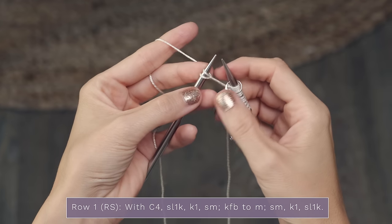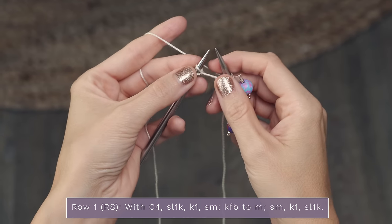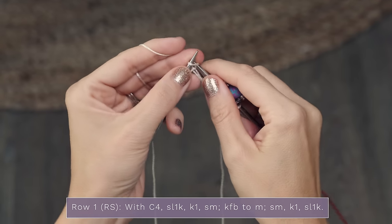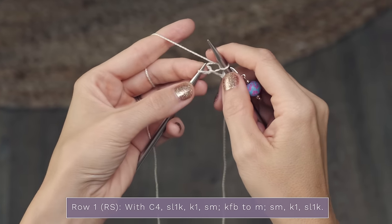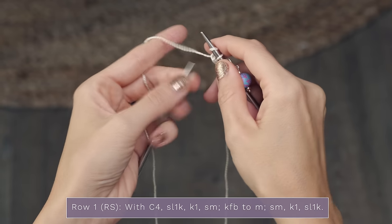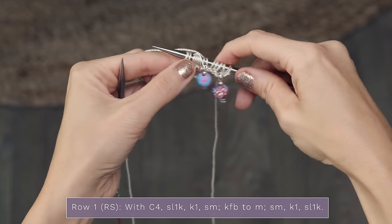When you get to your next marker you're going to slip it, and then for those final two stitches you're going to finish with a knit one and then slip one knitwise. And there you go - that's row one done.